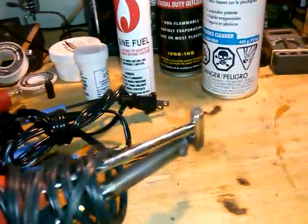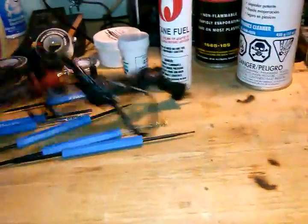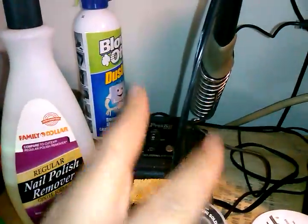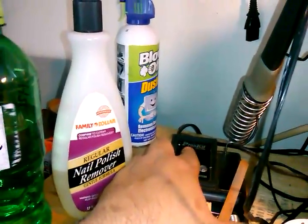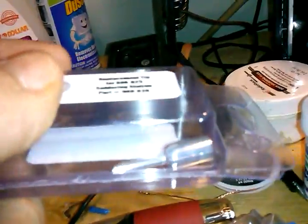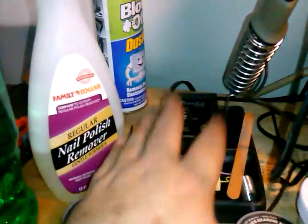This is a solder sucker — this is a RadioShack-branded one. You heat it up, put it down on the part you want to get the solder off, squeeze the bulb and let it go — that's how it works. My standby that stays on the workbench is this Pros Kit soldering station. Pros Kit makes very good tools; they're made in Taiwan. It's their economy soldering station with a 40-watt setting, 20 watts with the switch up, and different tips available. I use it 90% of the time.